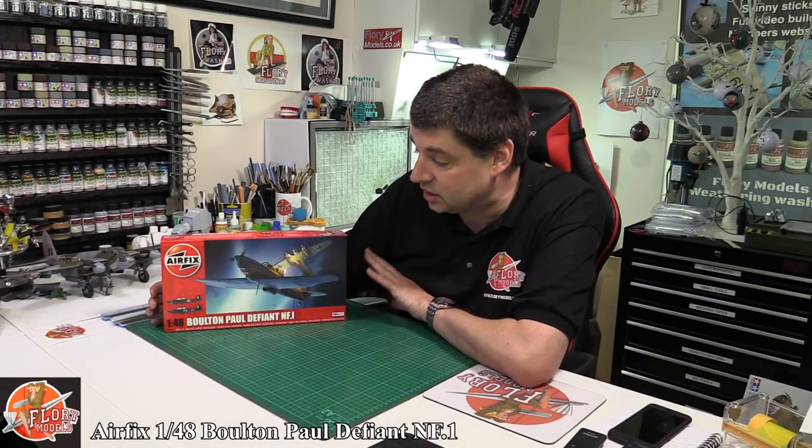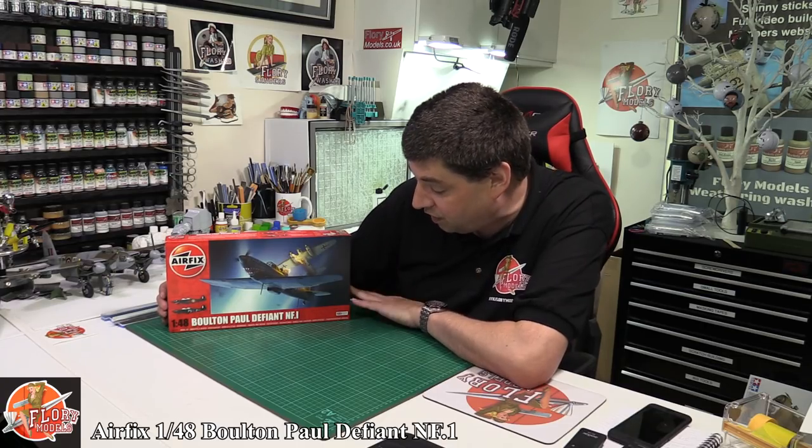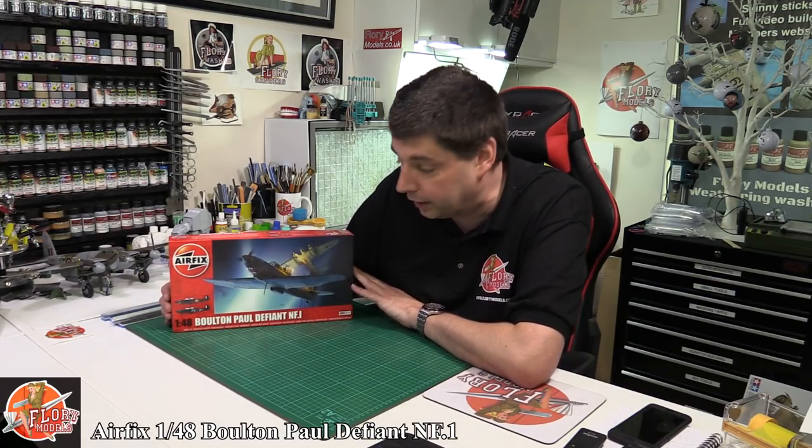Hello and welcome to Flooring Models Kit View Time. Today we've got Airfix's brand new tool, 1/48 scale. This is the Boulton Paul Defiant Nightfighter Mk1.